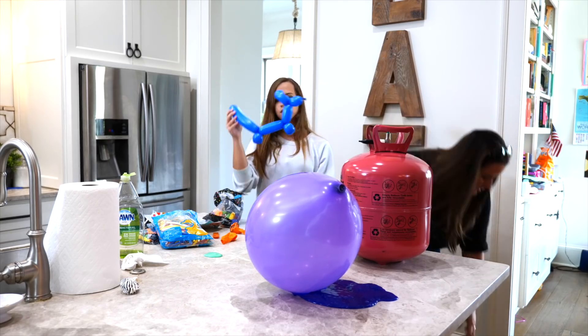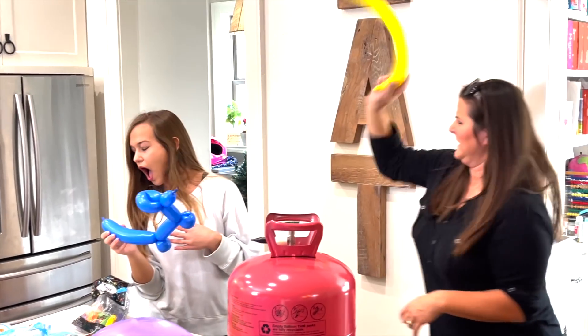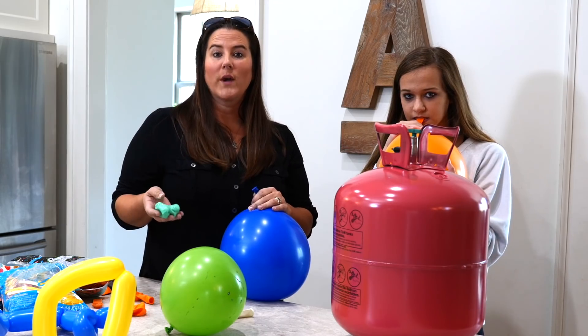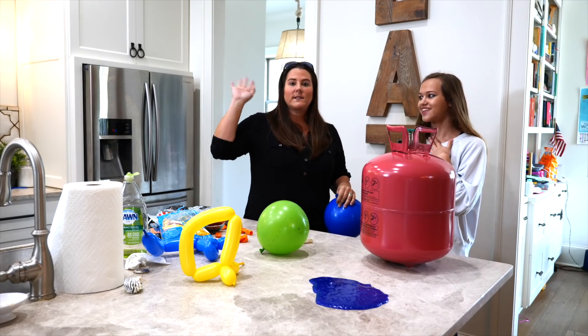Why is this not floating? It's not floating at all. So, can you make slime float with helium? No. See you next time.